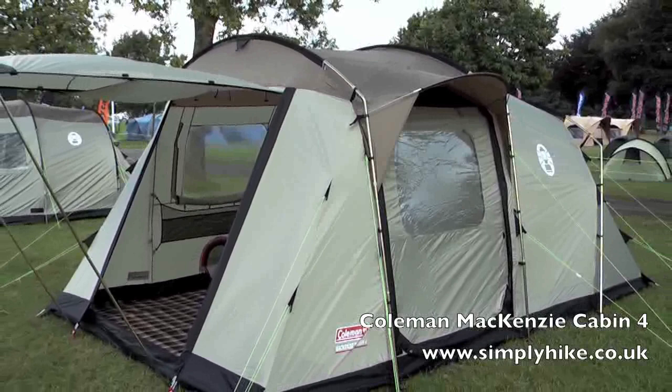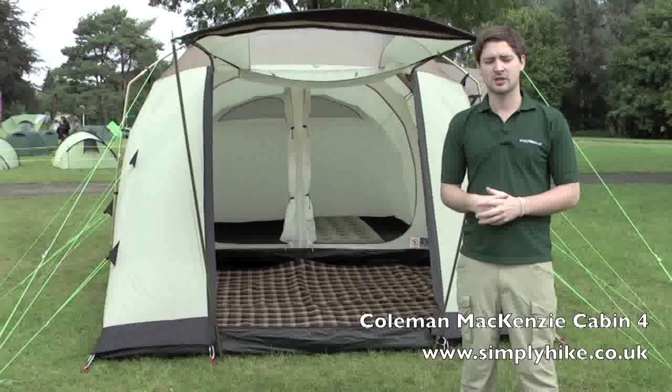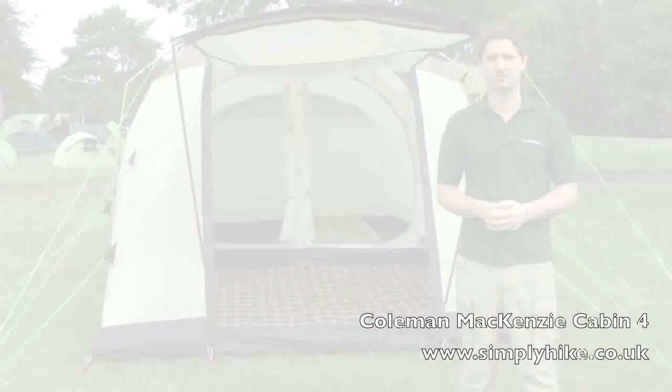Simply Hike at simplyhike.co.uk. In this session we're looking at the Coleman Mackenzie Cabin 4 tent. It's a fantastic four-berth tent, ideal for family camping with some great added features. So let's go inside and have a closer look.